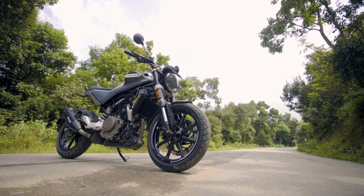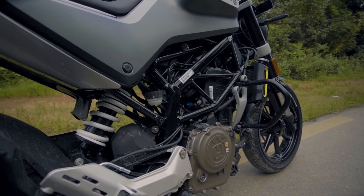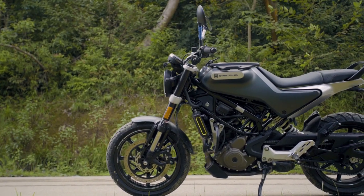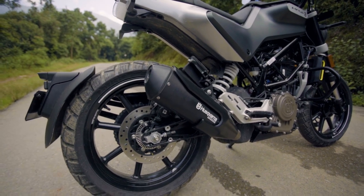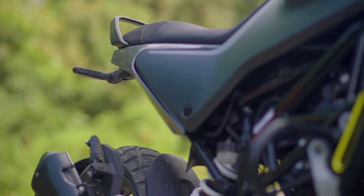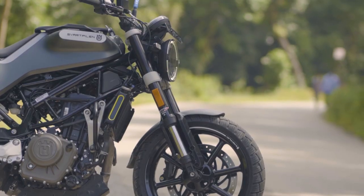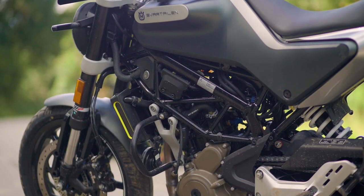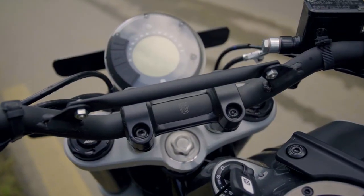There has been a drastic change in the motor industry of India, especially since big western brands like BMW and KTM have partnered or collaborated with Indian brands like Bajaj, TVS, and others. Being in India, this has surely impacted the motor industry of Nepal too. Today we are talking about a motorcycle that falls in the same category — a western brand partnered with an Indian brand.